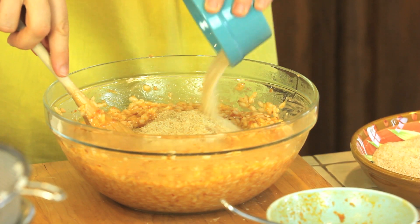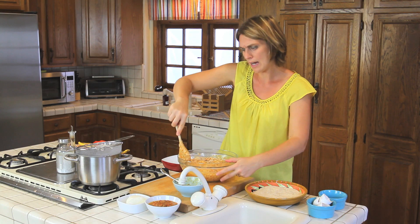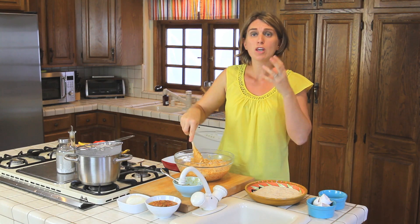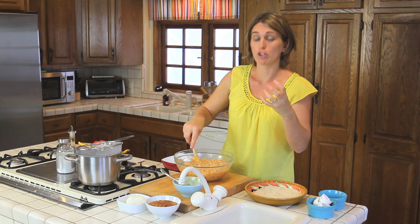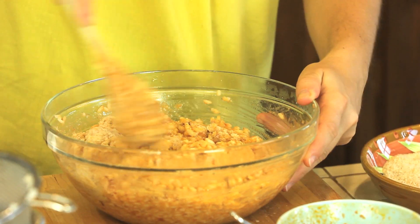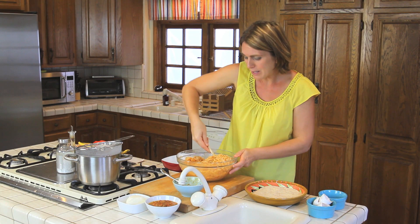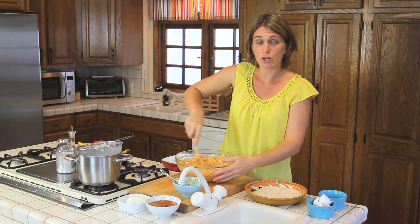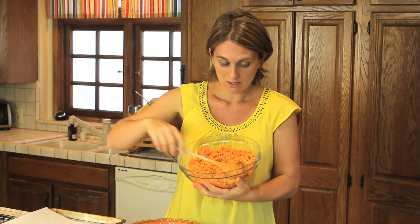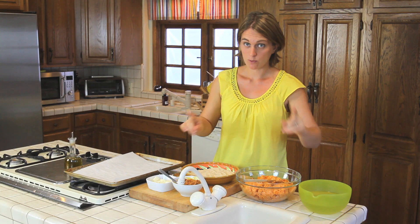Add half a cup of breadcrumbs. Now the rice is still a bit warm, and we want it to be cold and very firm, so we're going to place our bowl in the refrigerator for about a good hour. Then it will be easier to create our rice balls. Now the rice is firm and sticky.